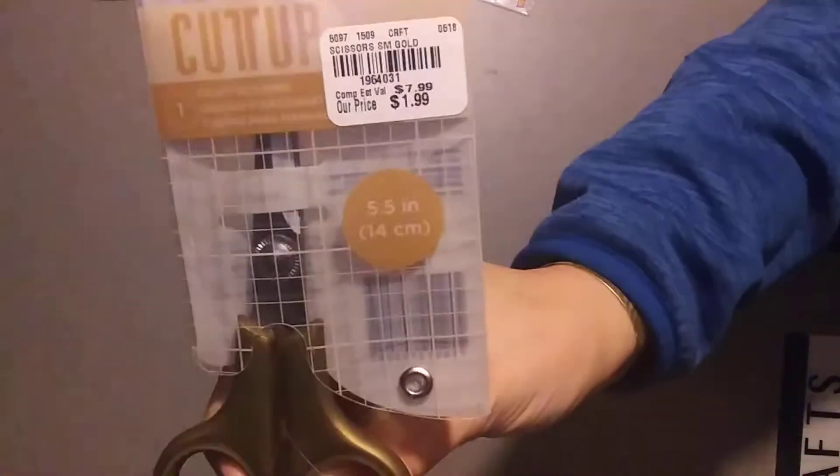My couple little Tuesday Morning things: I picked up these Cut It Up Scissors, Inkle by American Crafts, and they were $1.99. The number on these is 1964031. You can always use scissors, and for $1.99 that's a steal.